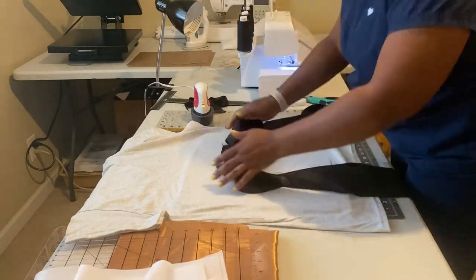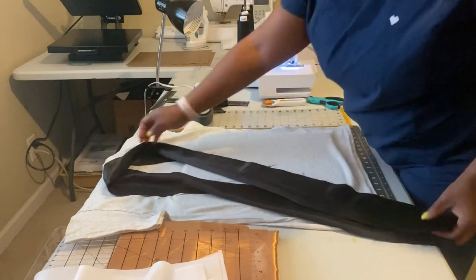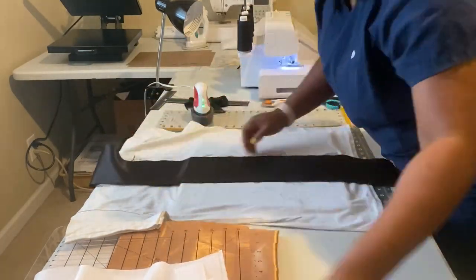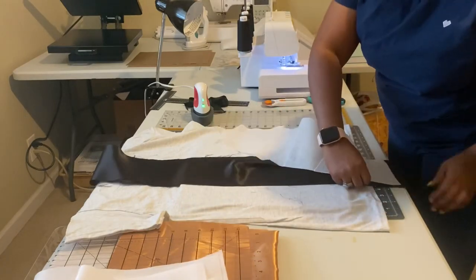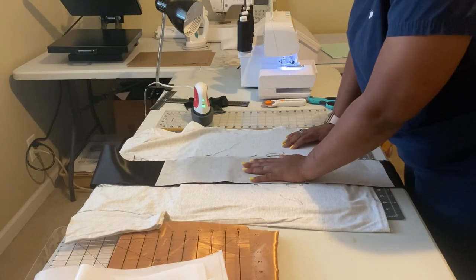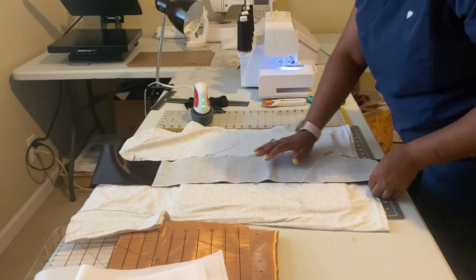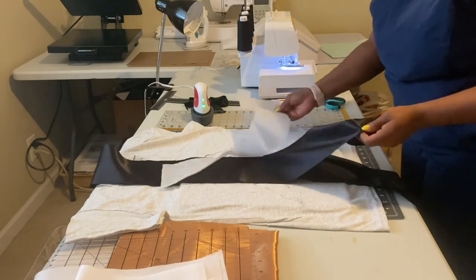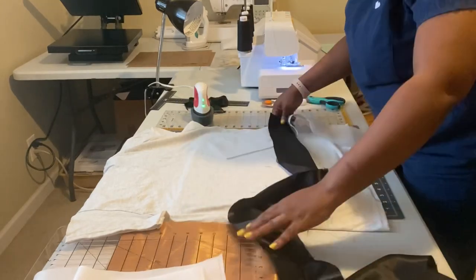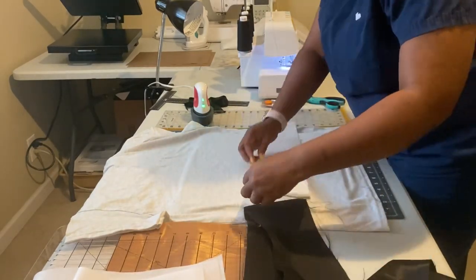I'm going to go ahead and iron the fusible backing on, and then after that we can move on to the next step. Remember, it's easier if you actually iron on the satin part — that's why I'm flipping it over now so that I can iron on the satin side.